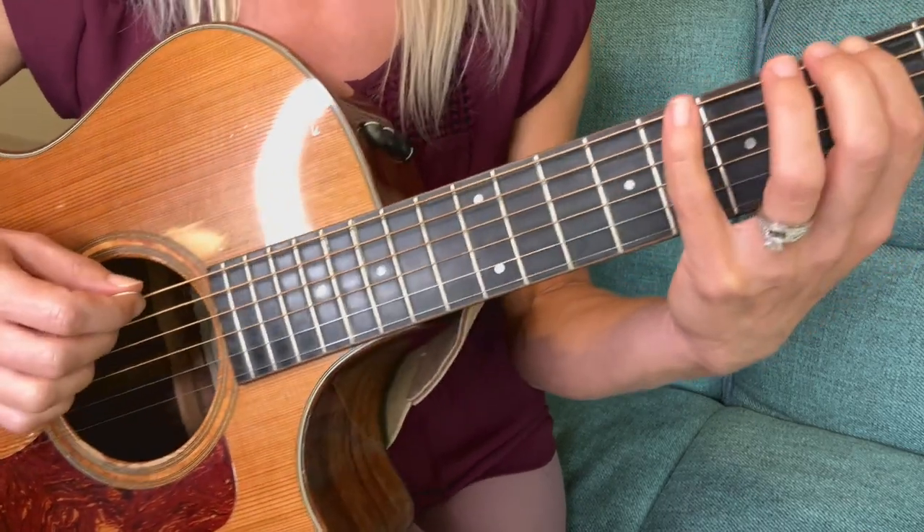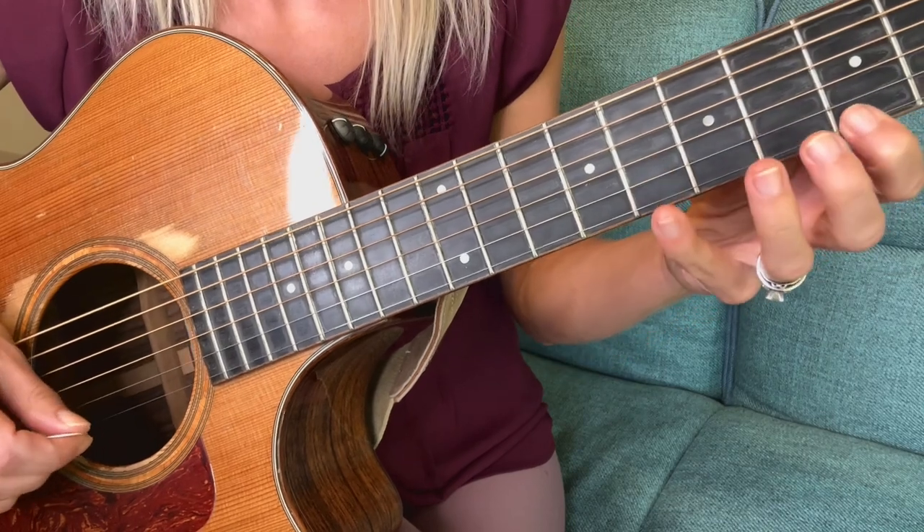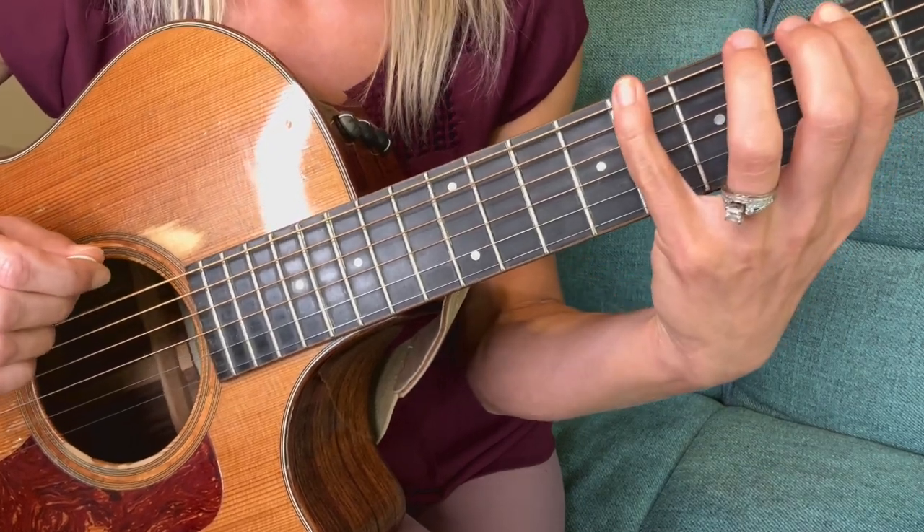I'll do that really slowly so you can see it. Always start really slow — even slower than that — making sure your right hand, even without your left hand at all, just goes down and up on each string: the sixth string, then the fifth string, then the fourth string. Then add the left hand in, whether you know the A minor pentatonic scale or something else, and try those very slight right-hand movements so that when you're freestyling or working on a solo, you get to the next note faster and more efficiently.